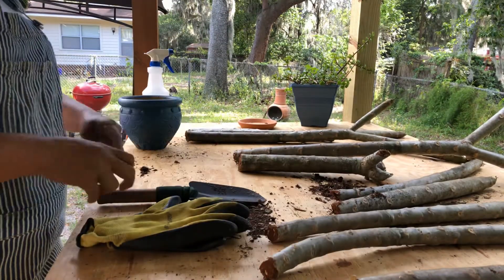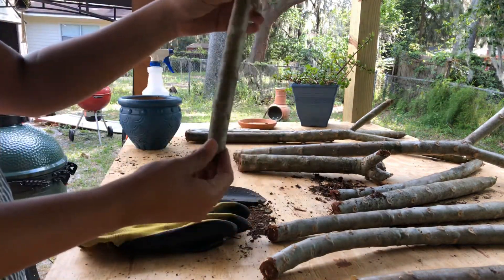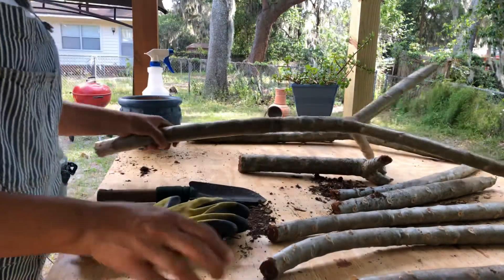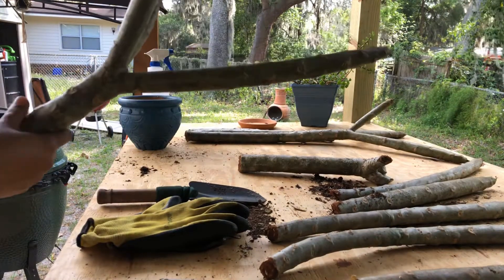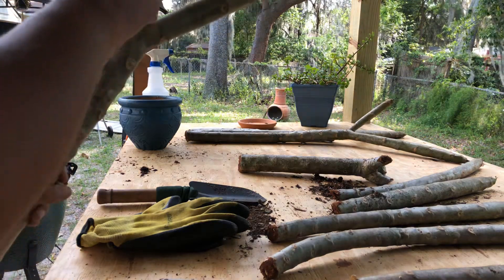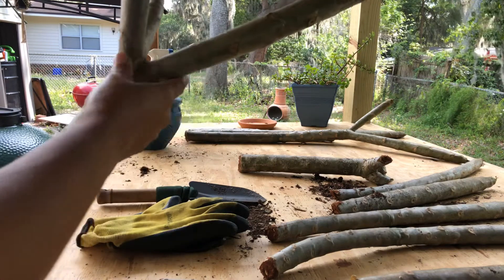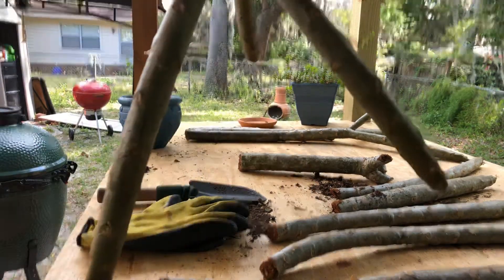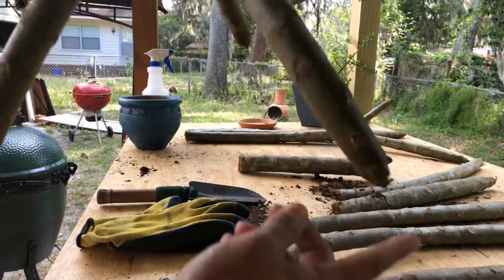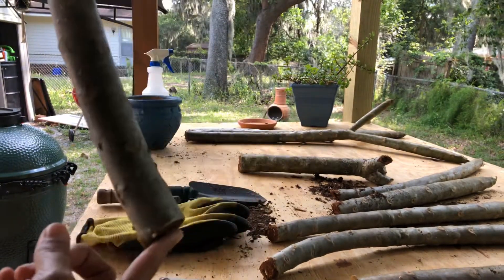I'll take you through the whole process. Once you have trimmed off your Plumeria branch, you have to find the bottom of it. The easiest way — if you see the V shape — do you see that letter V? That means this is the right way to replant. If you see an upside-down V or a broomstick shape, that means you are planting it wrong. This end is where the leaves come out; this end is where the roots will come out.